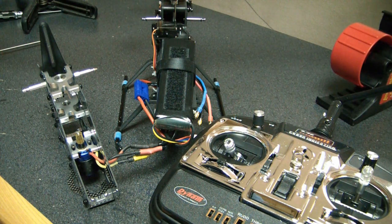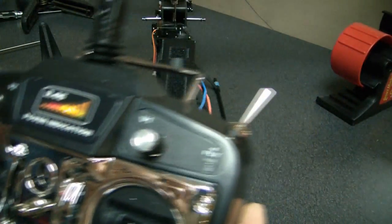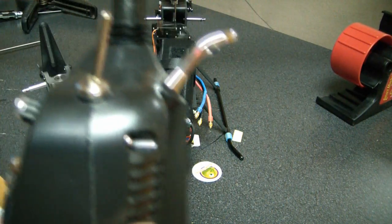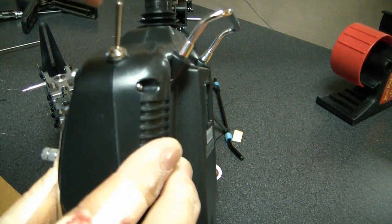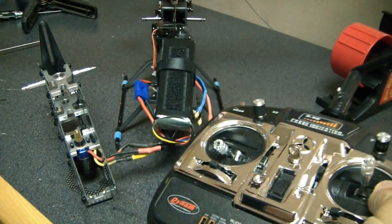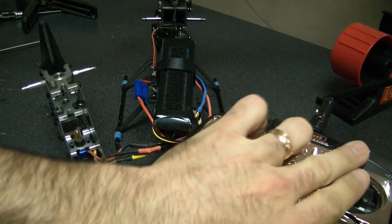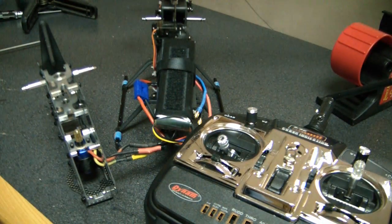The speed controller is going to go through a number of beeps through its initialization sequence. One thing I want to point out: before you turn on the radio, make sure the switch is pointed away. It must be pointed away. If you flip it in that direction, it's going to be in idle-up mode and it's just going to start spinning the blades — you do not want to do that. So I'm all bound and everything is responding; I can get the motor to spin up.